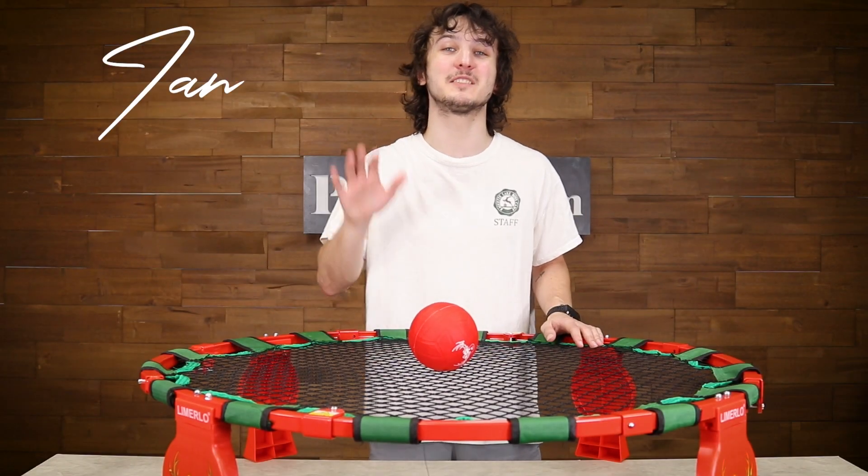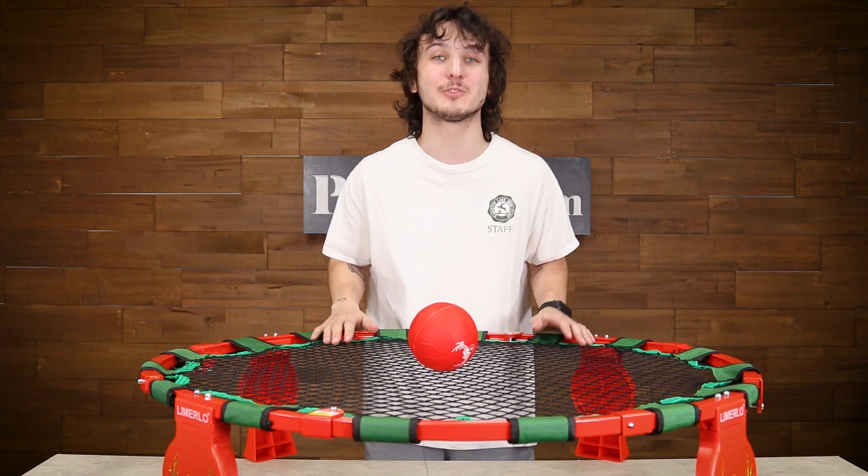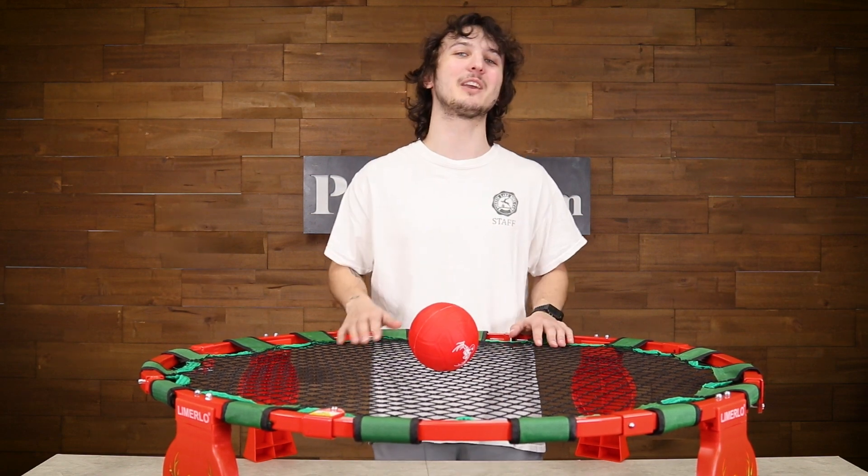Hey, it's Ian and today we have the Spike Battle Game. This is a high octane outdoor game that's just a lot of fun. Let me show you how to play.